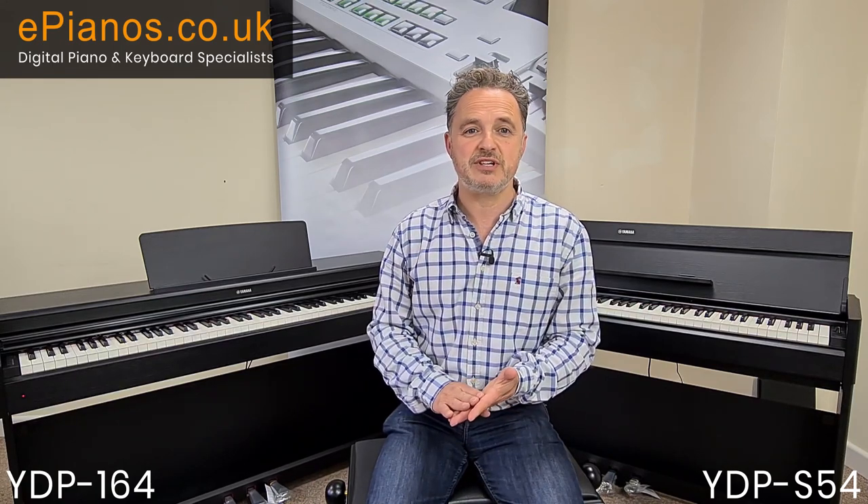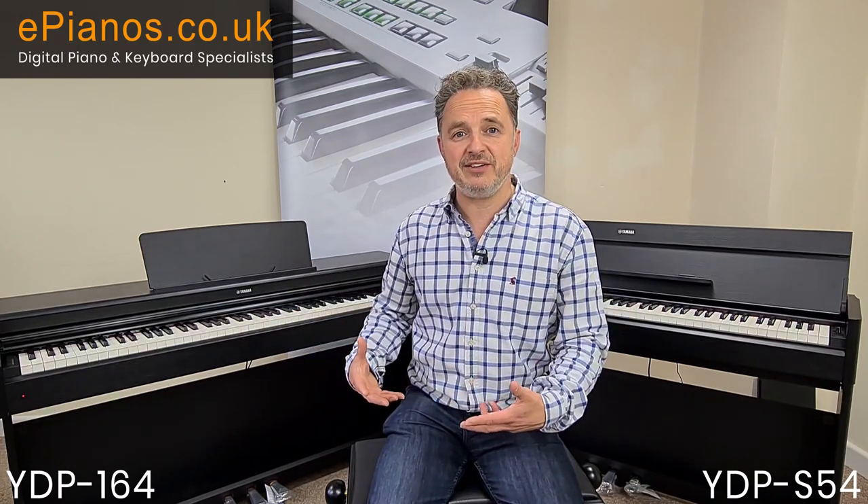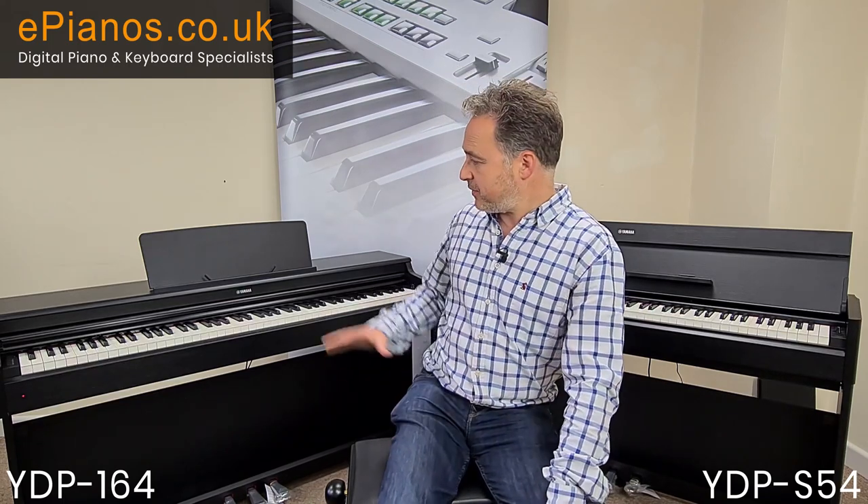With a digital piano you haven't got to worry about tuning — they can go by a radiator, in your conservatory, or with underfloor heating, and it's not going to affect the tuning. Digital pianos are very popular because of being able to carry them upstairs, and all the tuning issues you have with an acoustic piano you don't have to worry about with digital ones.